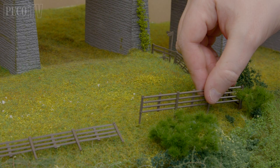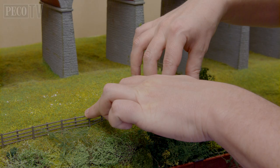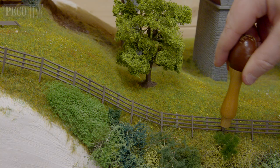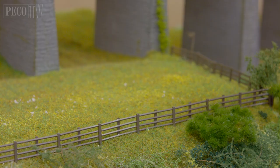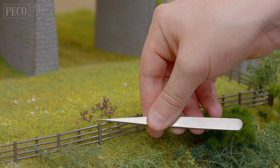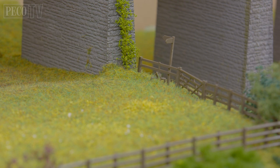Now repeat this process length by length all the way along the boundary of your field. Now we're climbing up a sheer embankment, but it's no problem for the flexible fence. Just continue to mark out your holes and fit as you go. As you can see, the fence is almost finished. Now we just need to embellish with some shrubs and some more greenery. Then all you need to do is add your livestock or whatever you want to keep under control.